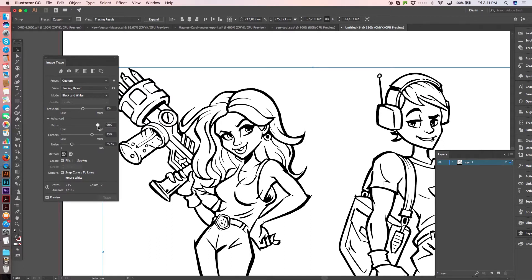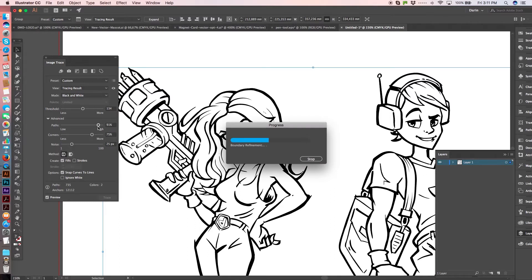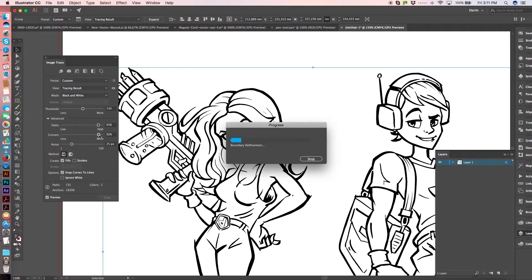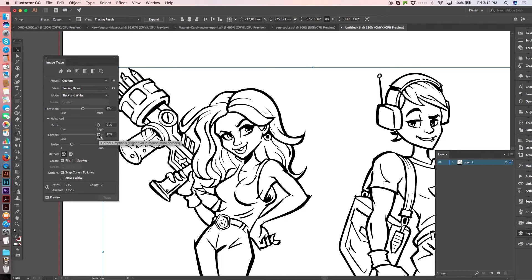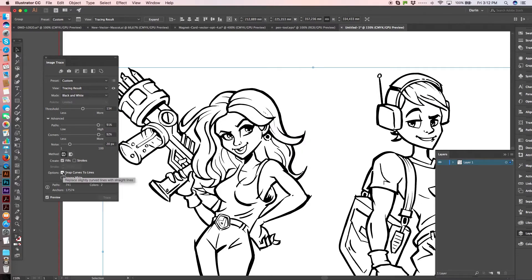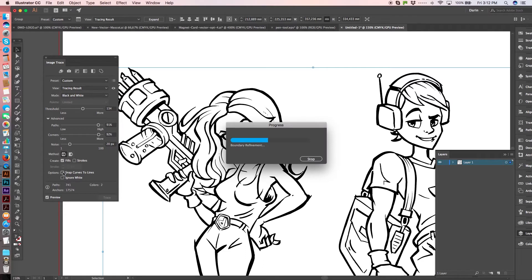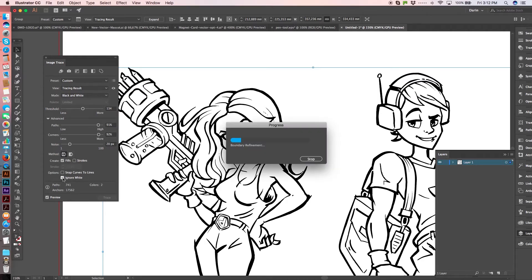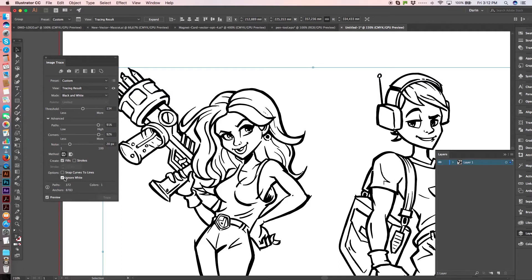Now click the Advanced tab and give it as much detail as you can — take it up to about 91%. Bring the corners up a little bit, then adjust the noise, take it down a little bit. All these settings you can play with to get what looks best for you. There's also 'Snap Curves to Lines' — I learned that from Chris at Spoon Graphics. It doesn't make much difference here, but when you scan textures it makes a huge difference, giving a much more natural look without sharp hard corners.